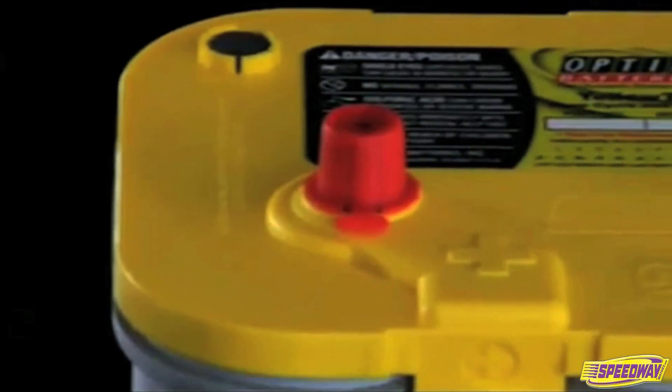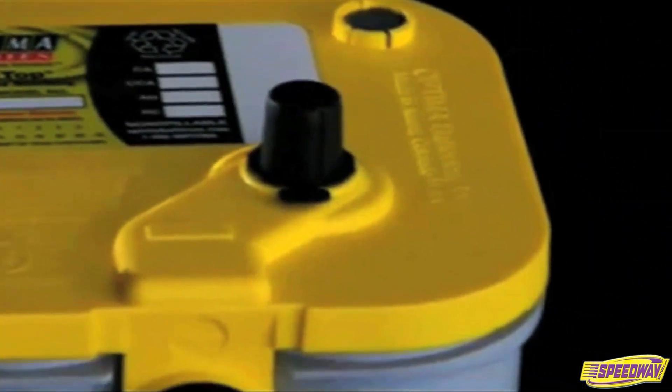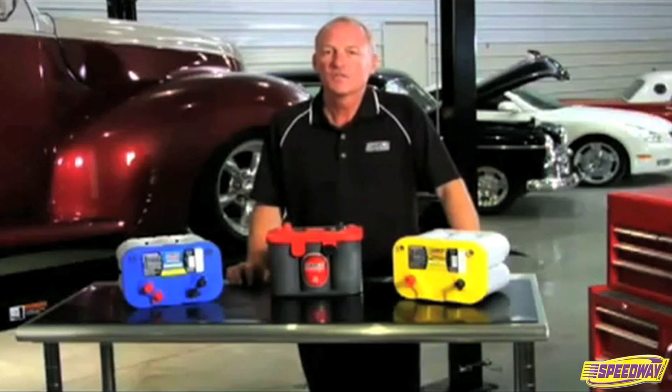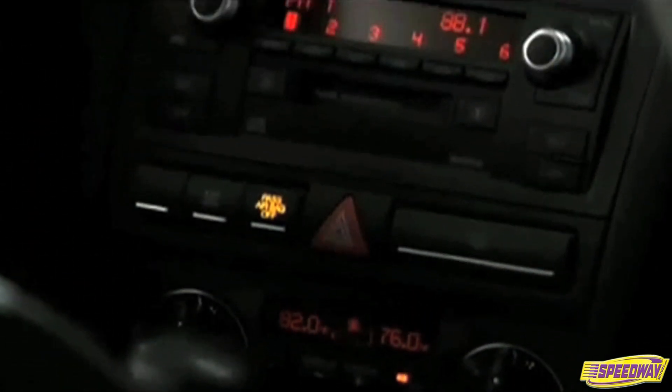Any vehicle with significant electrical loads that may exceed the alternator output needs a Yellow Top battery. This can also include vehicles that have a lot of electronics from the factory, such as a minivan with power sliding doors and a DVD player, especially if the DVD player is used when the engine isn't running.